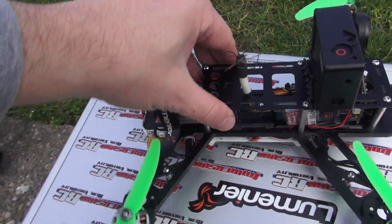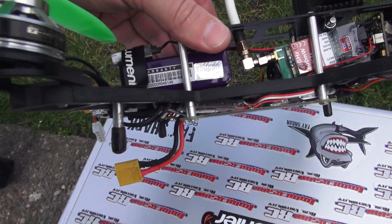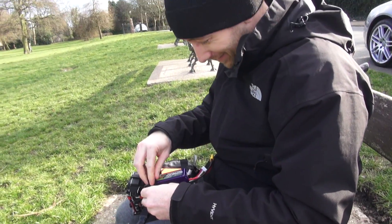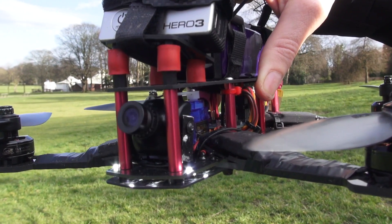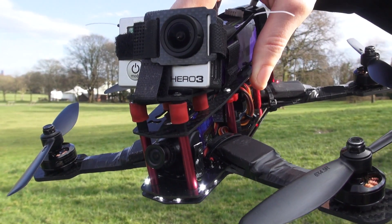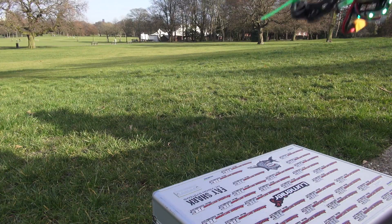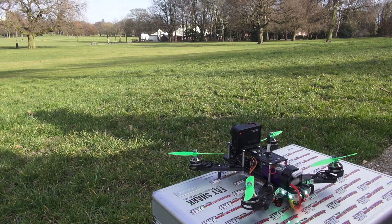And we can now fit batteries in up to 2200mAh 4-cell. So let's see what happens. Maybe I'll watch you first. No. Let's see if this works. Oh, turn radio on — that always helps.